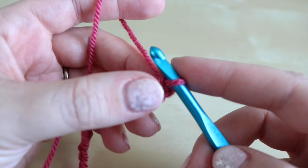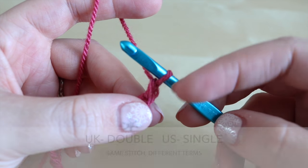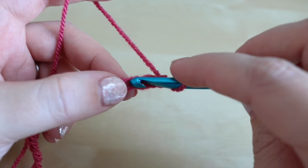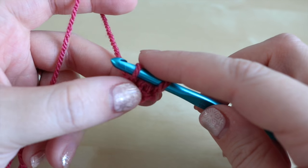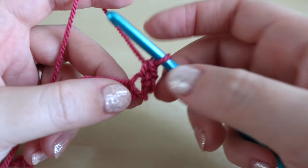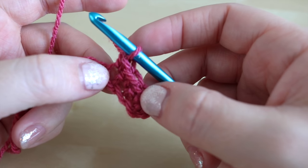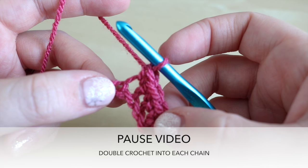I've now chained 19 and I'm going to chain an additional one which will class as our first double crochet — that's double crochet in the UK, single crochet in the US. We're going to work into the third chain from the hook and do a double crochet: insert the hook into that chain, grab the yarn and pull it through. You'll have two loops on the hook — grab the yarn and pull through both loops. That chain one classes as one stitch. Simply double crochet all along the foundation chain into each chain. You should have 18 stitches plus that chain, so 19 in total. Pause the video and meet me back once you've done that.